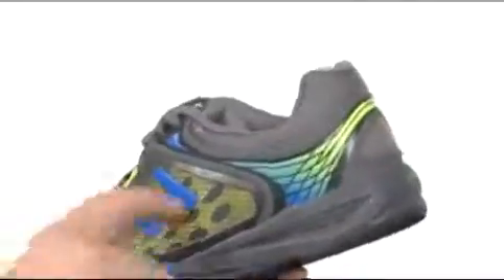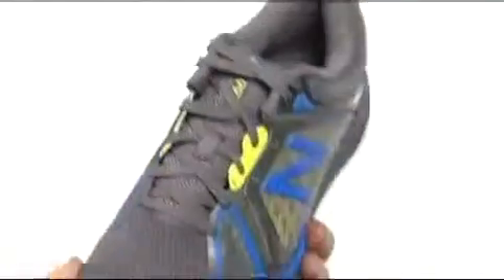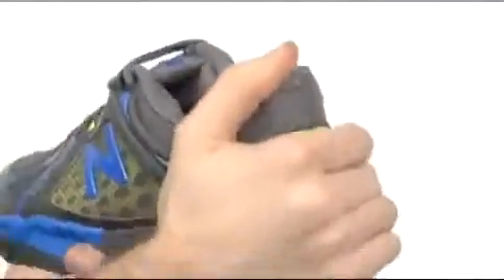This lightweight shoe has a full synthetic and mesh upper. This huge window here is going to lock down the lace-up design. Look at that — it is anchored securely. And a very tough wrap at the toe that's going to be really strong and resilient.